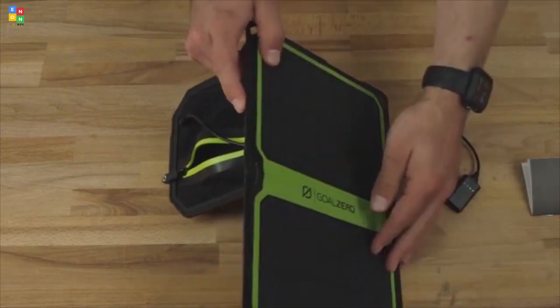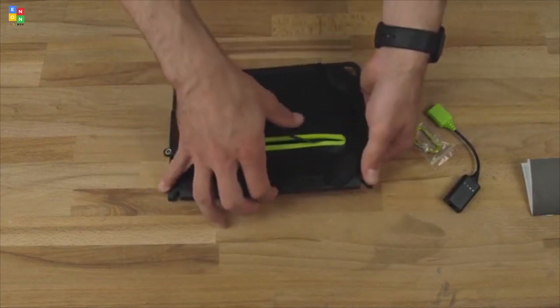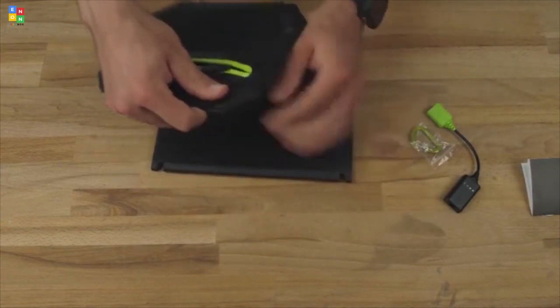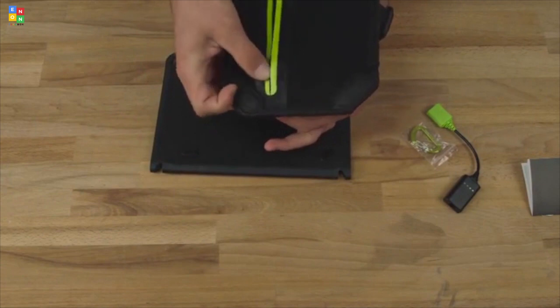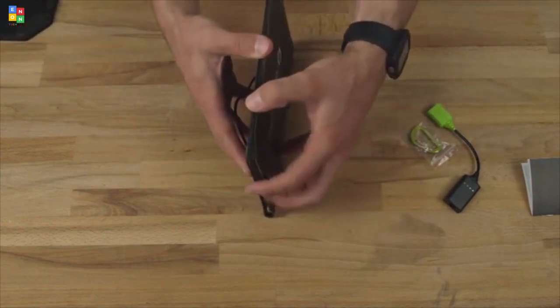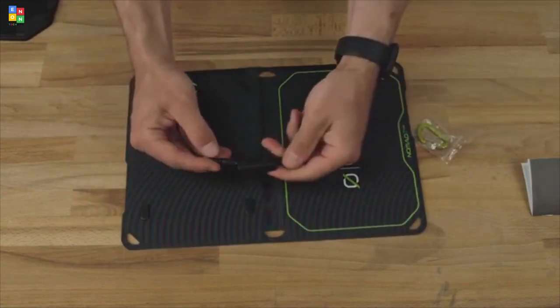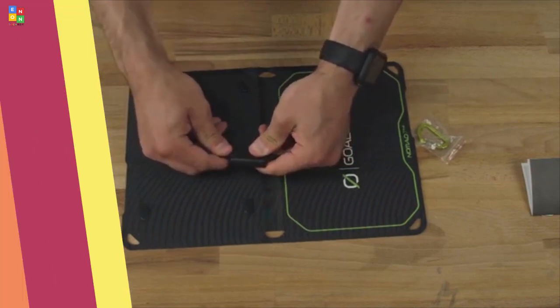You flip the kickstand pouch out, then open your panel, and it holds it at a perfect angle. But if you want to run this in a bare-bones configuration, you can simply snap off the back kickstand, pull the cable through, and run the panel just by itself. This saves you a ton of weight, and it still gives you 7 watts of power. Simply plug in your USB again and you're ready to go.